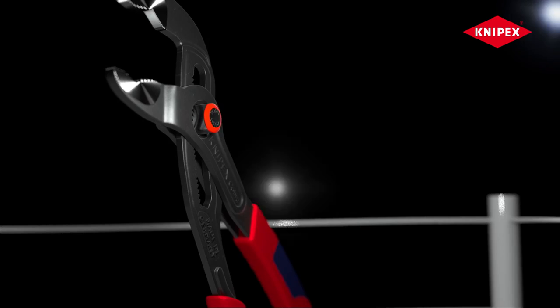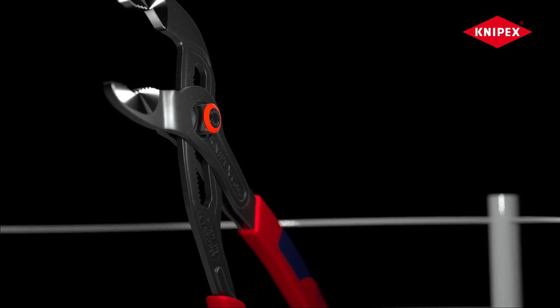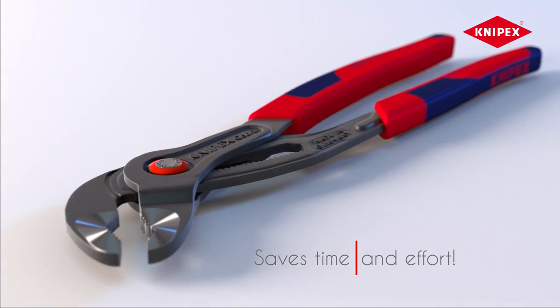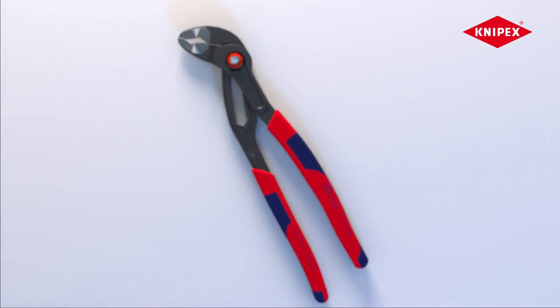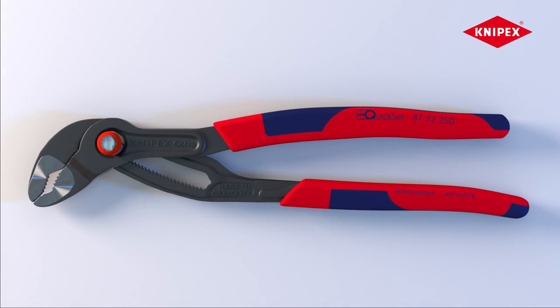Wow, that was fast! Championed by a technical knockout, the Knipex Cobra Quick Set. With our proven properties like self-locking effect and push-button adjustment, are you a master of your craftsmanship? Then these are your water pump pliers. The Knipex Cobra Quick Set.